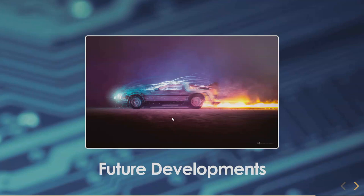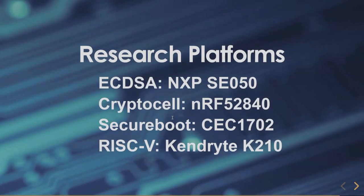We have some ideas in the future that will take time to fully research. For ECDSA and maybe Schnorr algorithm digital signatures, we're looking at a brand new chip not even on the market yet — the NXP SE050. We would be forced to reject it if they required an NDA. It supports BrainPool and a couple other curves, as well as the Montgomery and Edwards curves — specifically ED25519, which we care so much about.